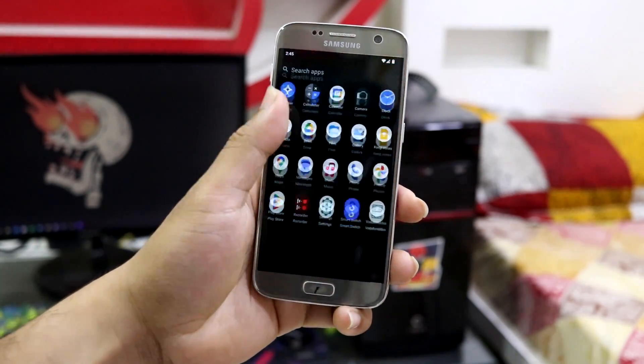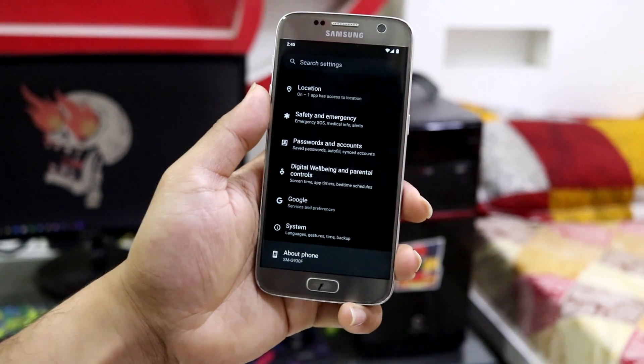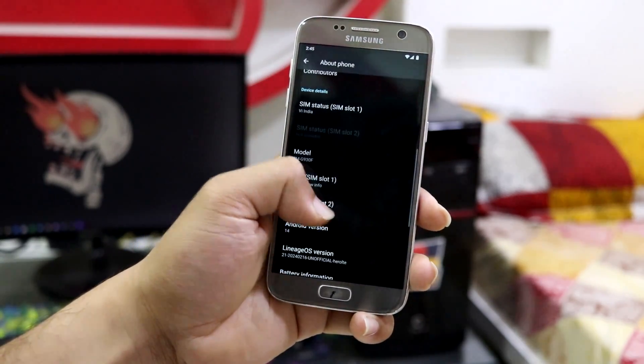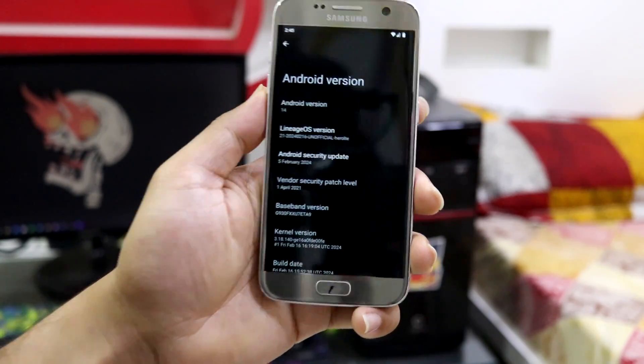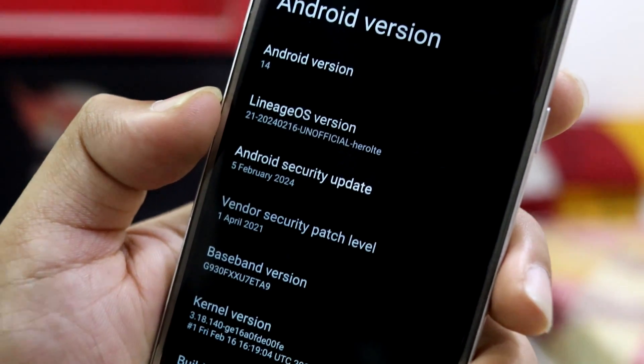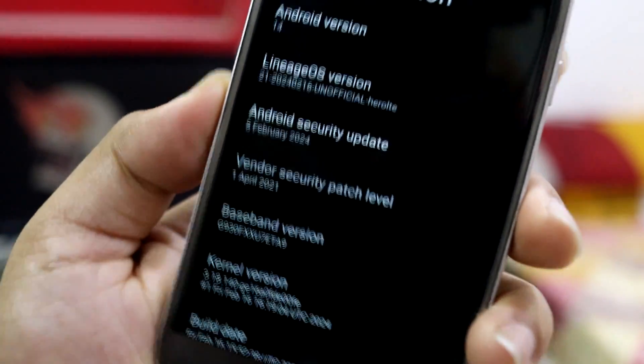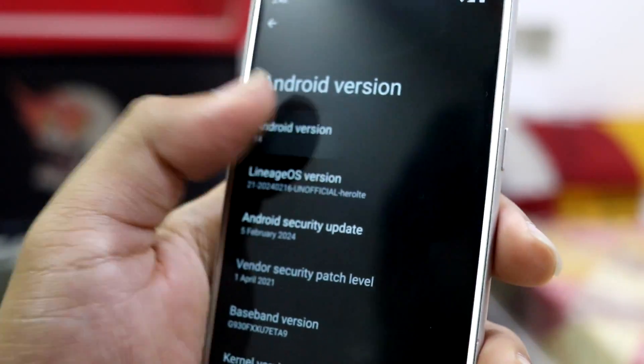This is LineageOS 21, which is based on Android 14. As you can see, moving to device Android version — Android 14, LineageOS version — and this is the 16 February build, which also comes with the latest February security update, which is really nice.